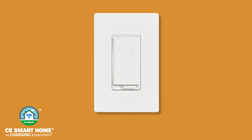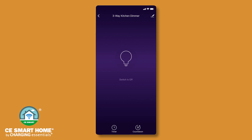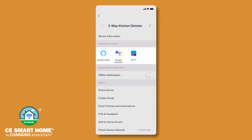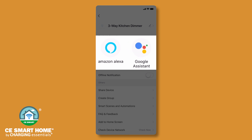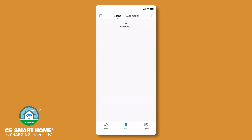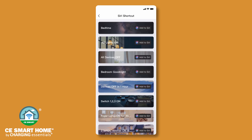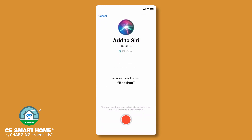Your CE Smart Home device is compatible with Amazon Alexa, the Google Assistant, and Siri Shortcuts. Go to the device control screen and tap the pencil icon in the upper right corner. Follow the on-screen instructions to set up Amazon Alexa or the Google Assistant for voice control of your CE Smart Home products. Scenes may also be activated by voice. To use Siri to activate a scene, create a Siri Shortcut. After creating a scene, tap the Add to Siri button in your scene list. Add to Siri will be displayed next to any scene that has not yet been set up for use with Siri Shortcuts. Simply tap Add to Siri to create a voice phrase shortcut to use when telling Siri to activate a scene. Please note, Siri Shortcuts requires a mobile device running iOS 12.0 or later.